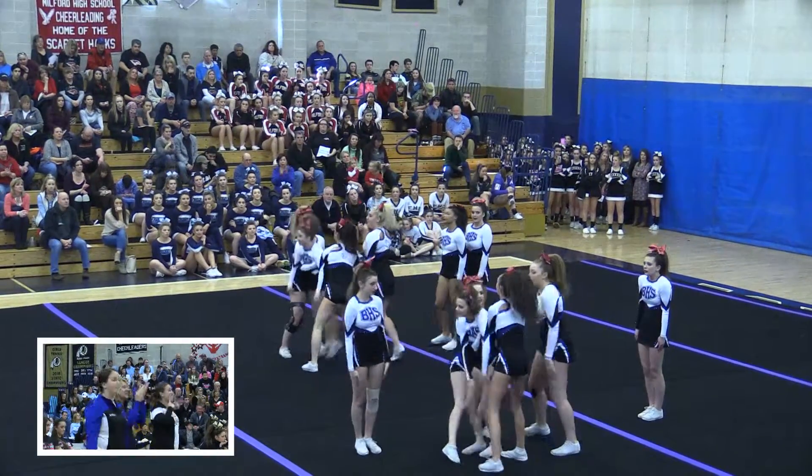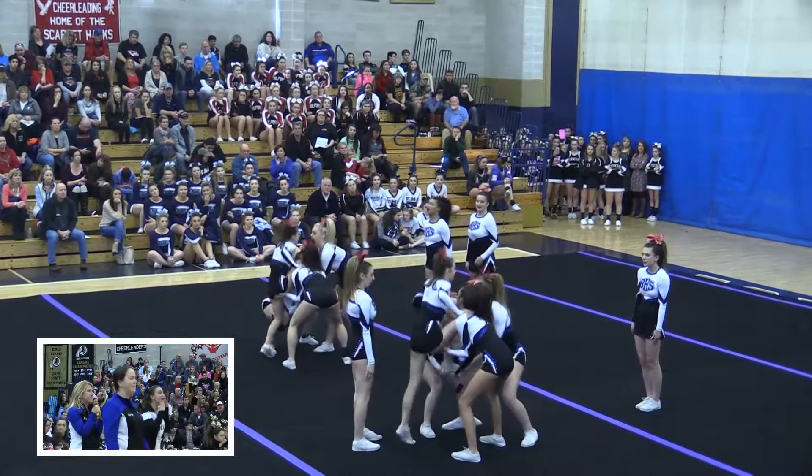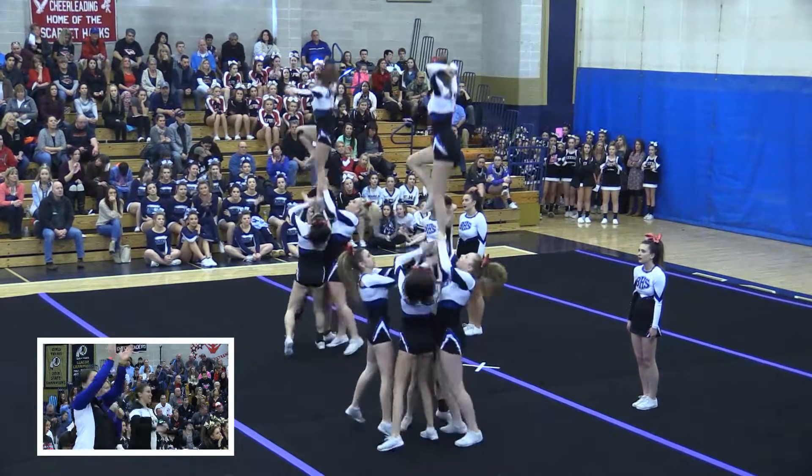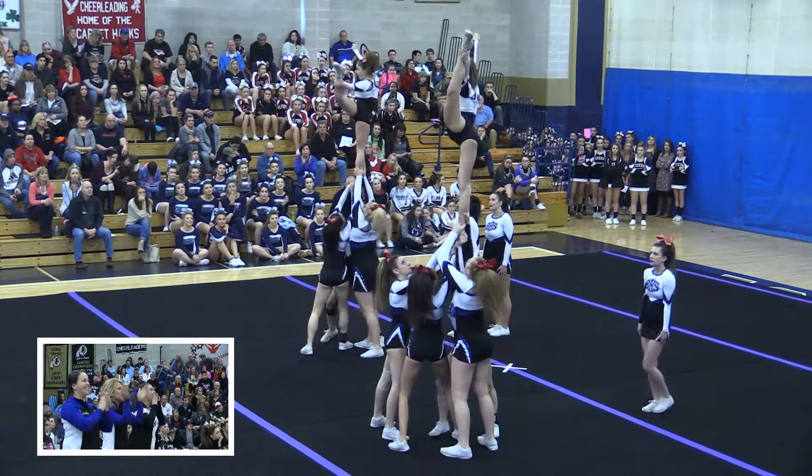Very strong stunts. On the left hand side, her flexibility is awesome — she reminds me of me. She's a little pipsqueak. They're hitting their stunts very well and very sharp.